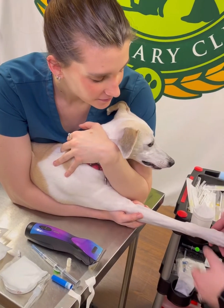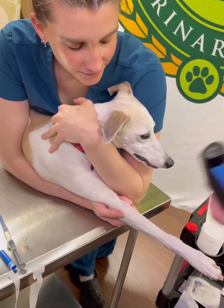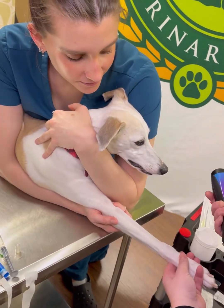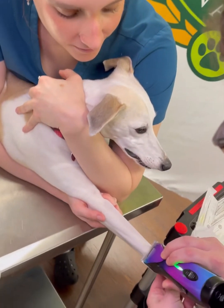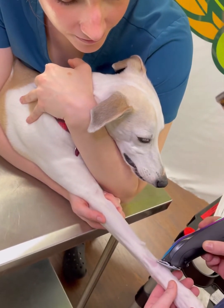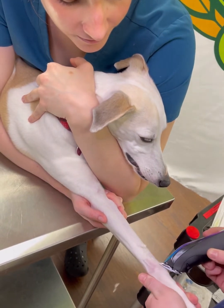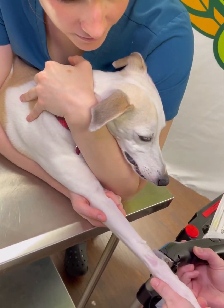When you start, you're going to bend the wrist as a good starting point. You're going to get your clippers and you're going to start to shave as small of a window as you can — nice and gently with the clippers. You're going to shave all the way around the leg.